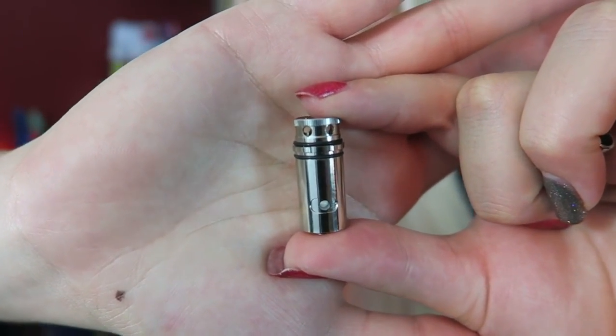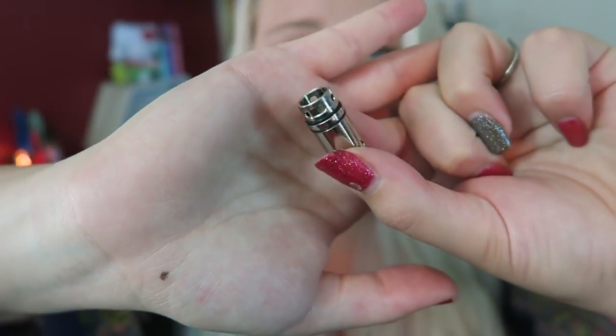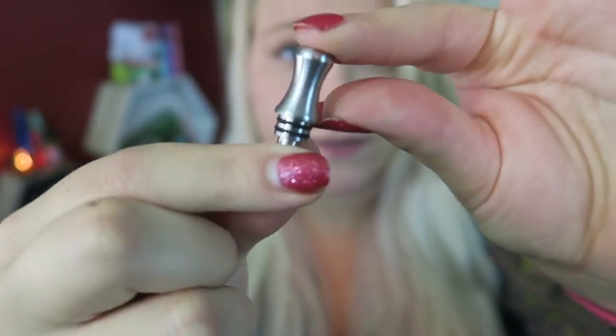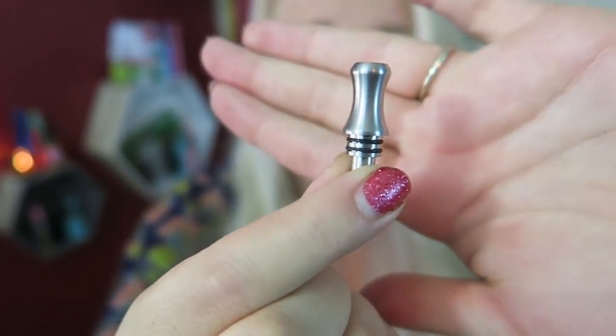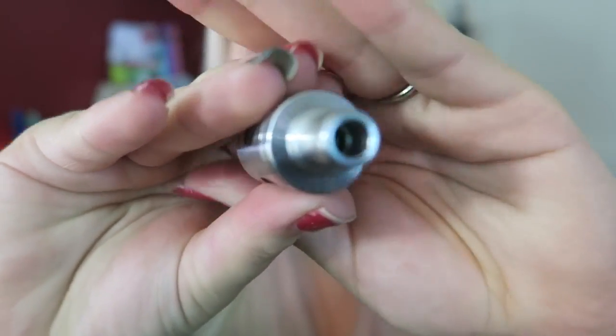The coil remains inside while you fill. Here is the mouth-to-lung coil — the direct-to-lung coil is installed right now. This is the 1.5 ohm coil and it is just huge. You switch between mouth-to-lung and direct-to-lung just by switching out the drip tips — the smaller mouthpiece is better for mouth-to-lung.